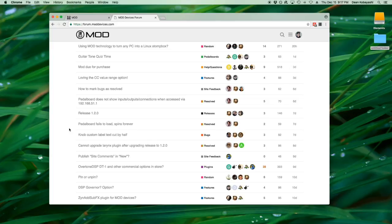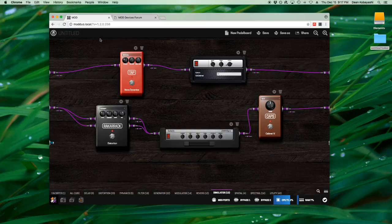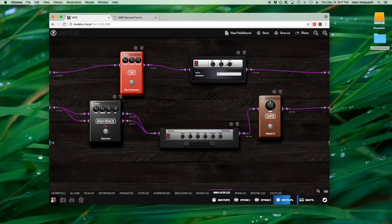They've been coming out with updates all the time. Right now we're on update 1.2, and each update just brings more functionality. They've really come a long way and it's just an amazing platform.